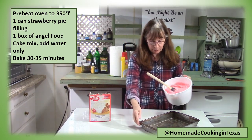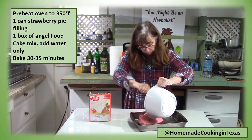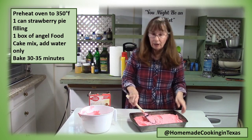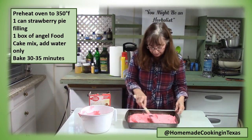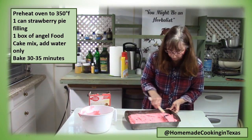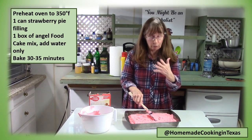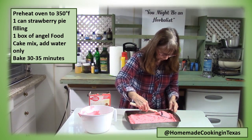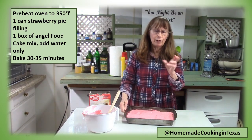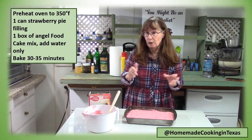I simply have to spread it into my baking pan. Notice how it kind of fluffed up — that's why you need a 13 by 9 pan, to give it plenty of room to fluff up. We're ready to put this in the oven: 30 to 35 minutes. Every oven is different, but I'm going to start checking it at 30 minutes.